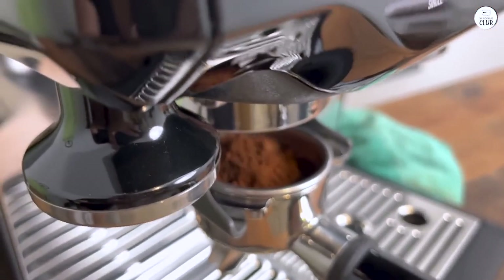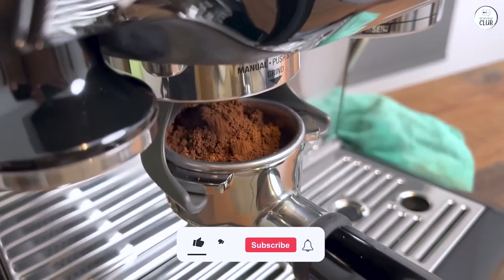The grind size is easy to adjust, so I can switch it up depending on the type of beans I'm using.